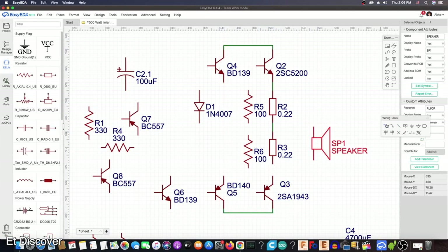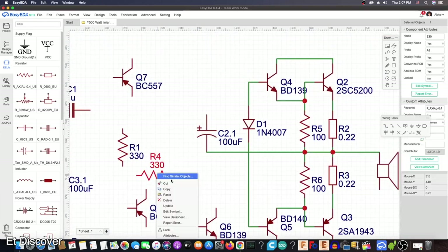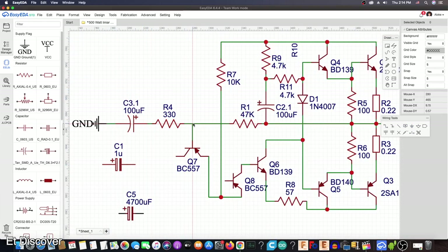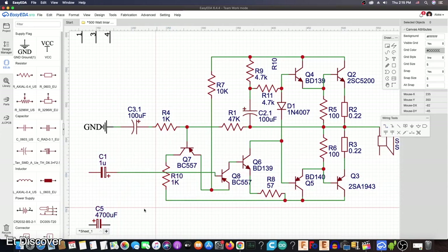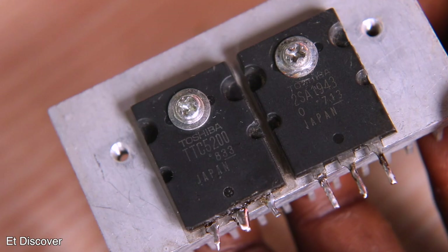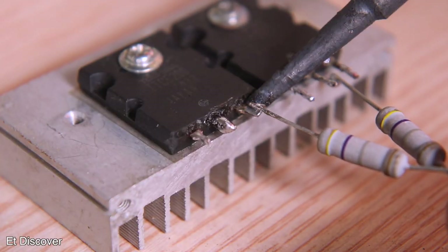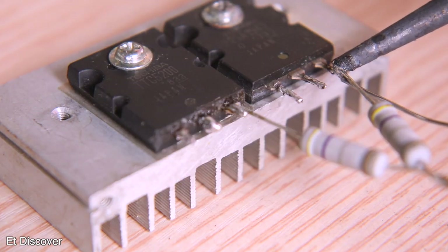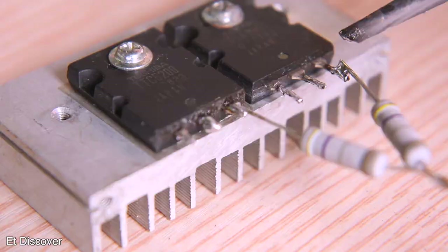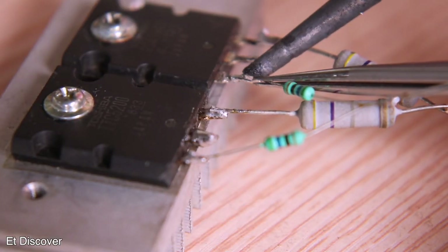With all that information in mind, I start making a circuit diagram, which you will find in the description box as always. This time I will use 7 transistors in my amplifier, two of which will be the speaker-driving transistors strong enough to handle 10A current. I used the 2SC5200 NPN power transistor and the 2SA1943 PNP transistor, which are very popular for making this type of amplifier.